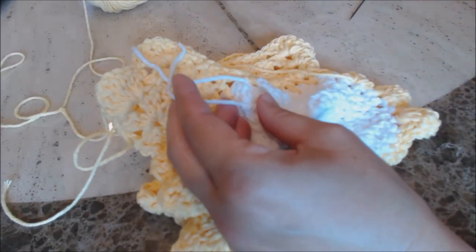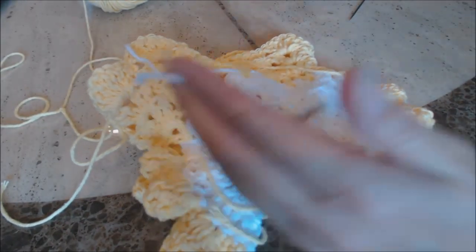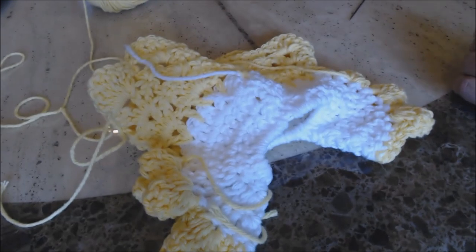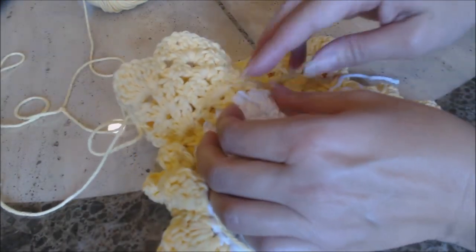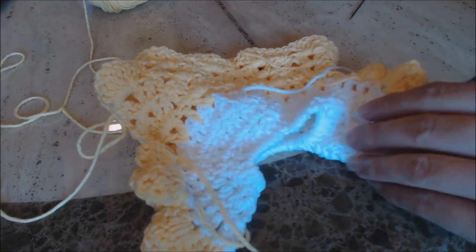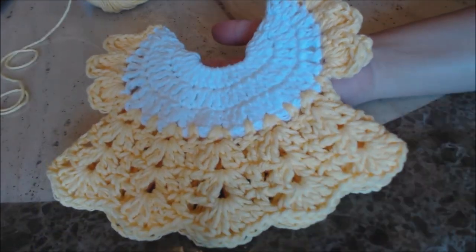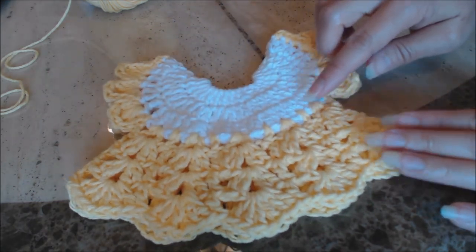Just take your loose yarn ends and weave them through the wrong side of the dress. You could leave a little bit of a loose yarn end on it because it's going to be on the inside of the dress — no one's going to see it. Go ahead and finish burying all of your loose yarn ends on the inside of the dress, and then come back and I'll show you how to attach this to your towel.